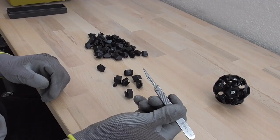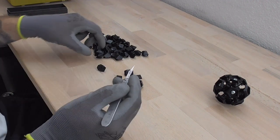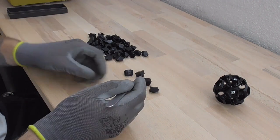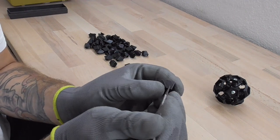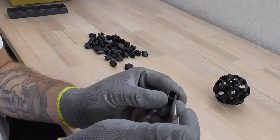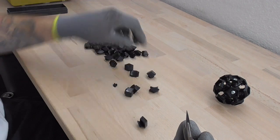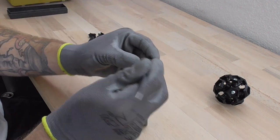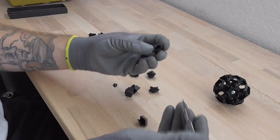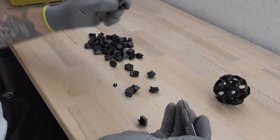I will be using my exacto knife or scalpel to remove these corner and edge caps. Basically I will just try to grab onto a side of them and just pop them out — they should remove pretty easily. That's what I'm going to do with all the pieces now.